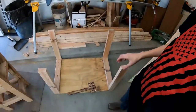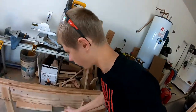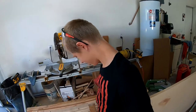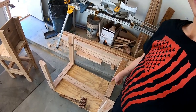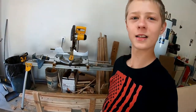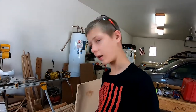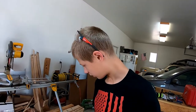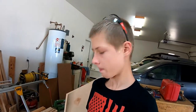Okay, so I got the top part done. It fits — I'll screw that in. And then we'll go ahead and start working on the bottom shelf, which will be about there.